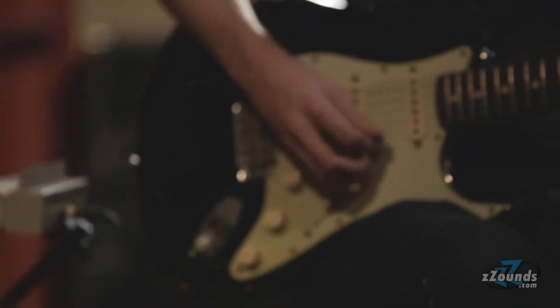Hi, I'm Johnny K. Welcome to Groovemaster Studios. I'm here today with my friends at Zounds and we're going to be playing around with Fender's 68 Silverface reissues.